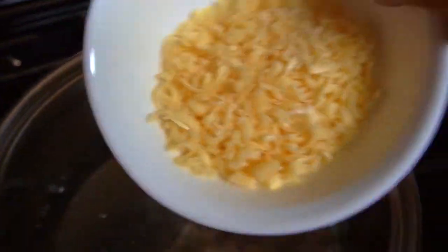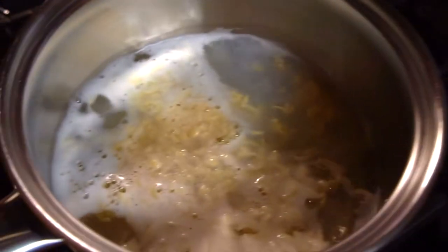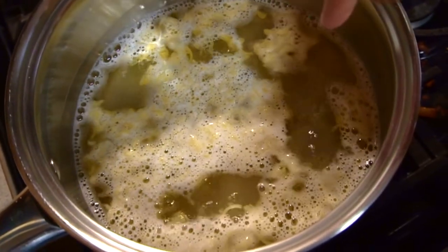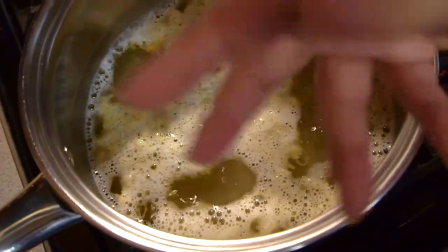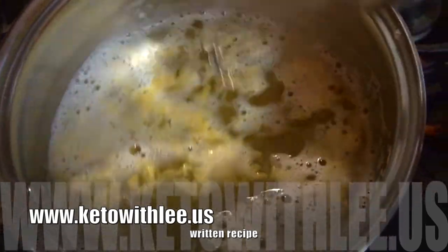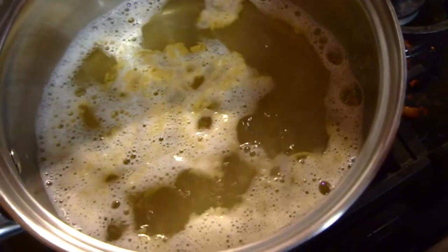Now that the water is boiling, I'm going to take my Fels-Naptha bar and add it little by little. I'm going to reduce the heat to medium and stir. You don't want it on high heat — reduce it to medium-low. You want it to melt but you don't want it to boil like that, because it'll make a huge soapy mess. So stir frequently. Once it's melted, we can move on and add the washing soda and the borax.